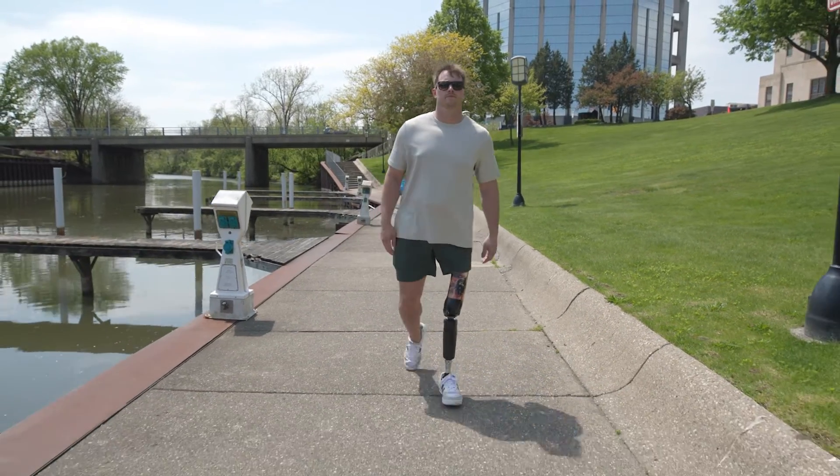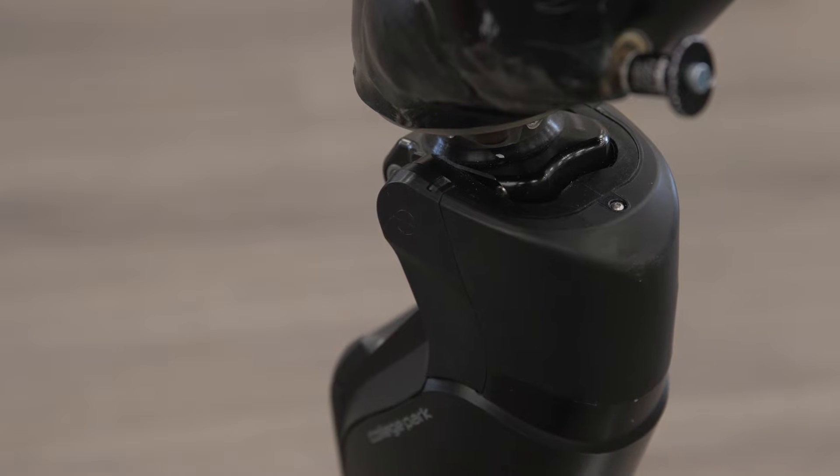The Icon is very easy to use with walking and changing your custom modes. There's an LED light on the knee that can show you what mode you're in, and there's also vibration so you can feel it throughout your socket when it's changing.